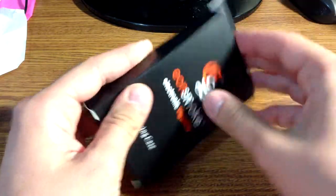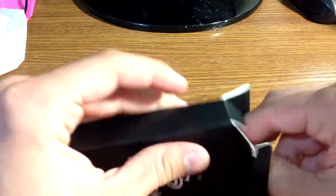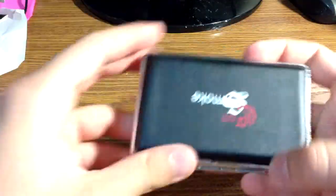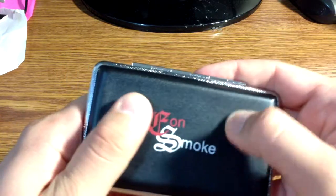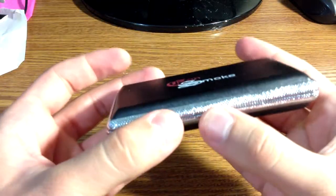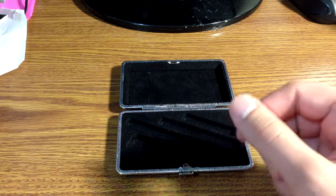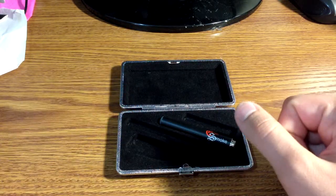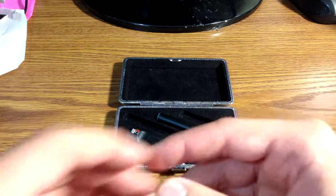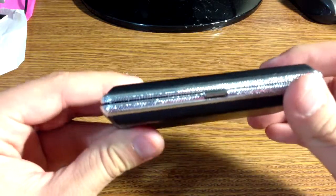Next up is the carrying case. Here's the box — very plain. The case itself has the Eon Smoke logo right there. Feels decently sturdy, not too sturdy, but sturdy enough. Inside there's some nice felt. What you can put in here is a battery, the USB charger, an extra cartridge, and a battery with the cartridge already installed. It fits nice and snug in there.